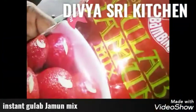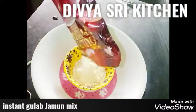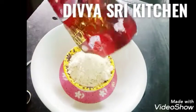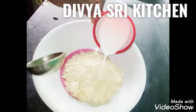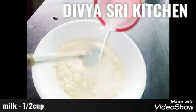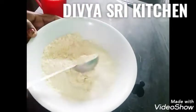This sweet recipe is made using instant gulab jamun mix. This is the dough. We will add 1 cup of gulab jamun mix to prepare the sweet recipe.